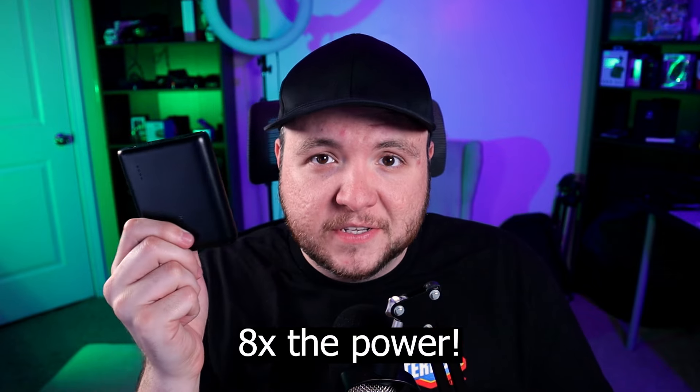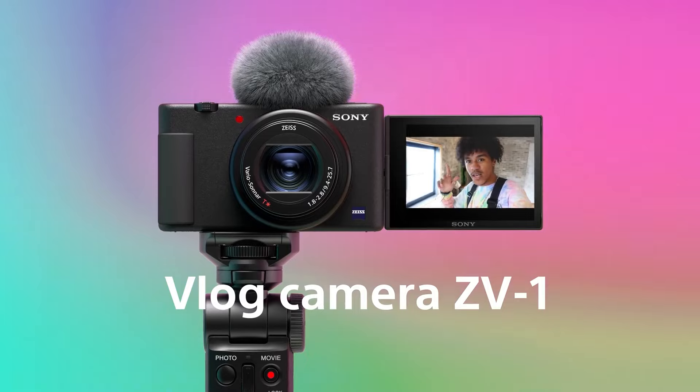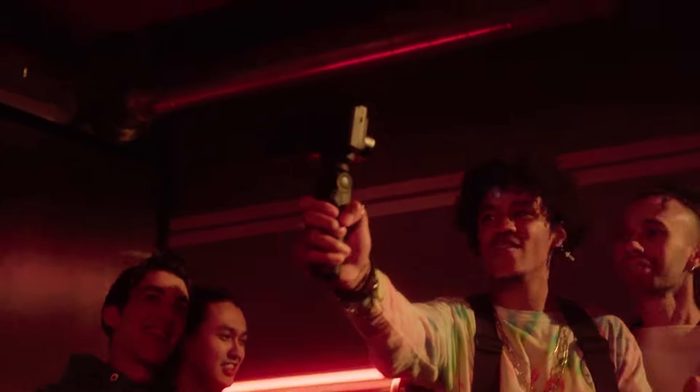The camera's battery is 1,250 milliamp hours; a 10,000mAh power bank essentially gives you eight ZV-1 batteries worth of power. You can plug it in and run the power bank as your battery source. This isn't ideal for vlogging, but for a stationary talking-head YouTube setup where you might be recording 20- to 45-minute cuts, it's a great solution.